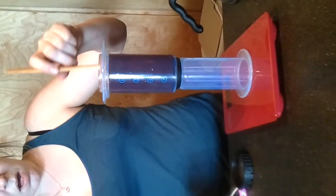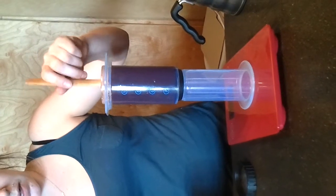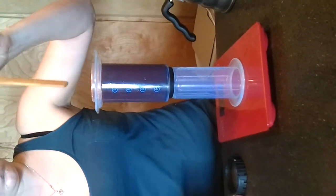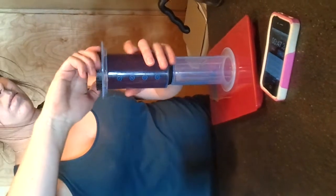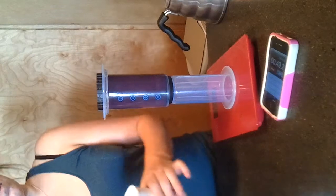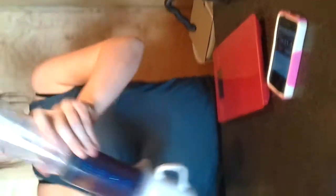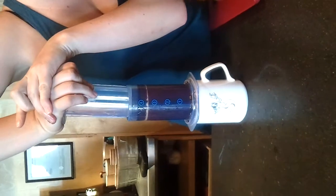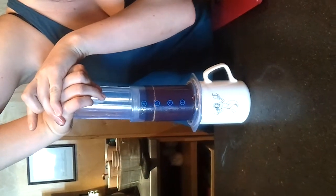So, how long do you need to run it for? Pour the water in, give it a bit of a stir, and then let it sit for 45 seconds. That's taking a bit of pressure.